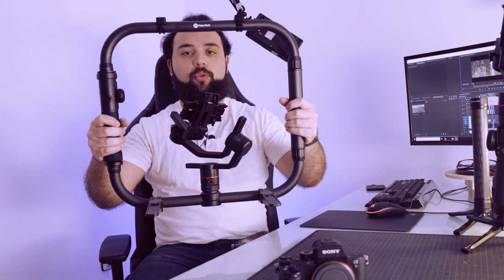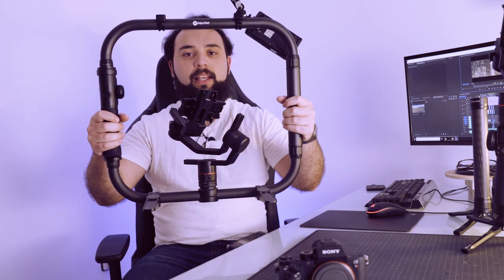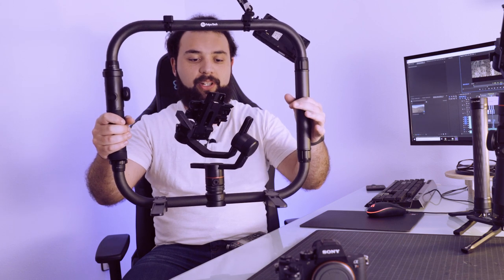Pues me equivoqué totalmente. Después de estar usando unos 15 días en varias producciones y varios videoclips esta configuración de marco, la verdad es que me lleva a una sorpresa porque cada parte es como una especie de fibra de carbono, la cual pesa muy poco. En los brazos se distribuye perfectamente el peso, por lo tanto nos pesa mucho menos la cámara.